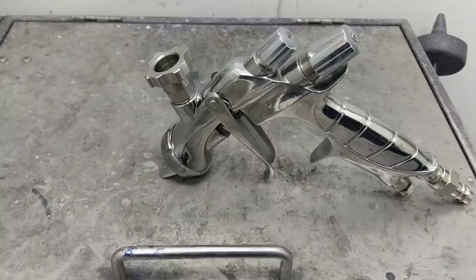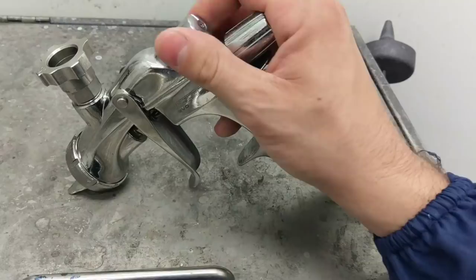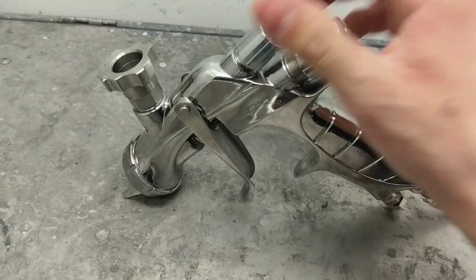For my gun setup on the Iwata: all the way to the right is closed. So the fan pattern starts really tiny. You want to do about one to two turns open, maybe a little bit more — just play around with it anywhere from two turns forward to find that sweet spot.